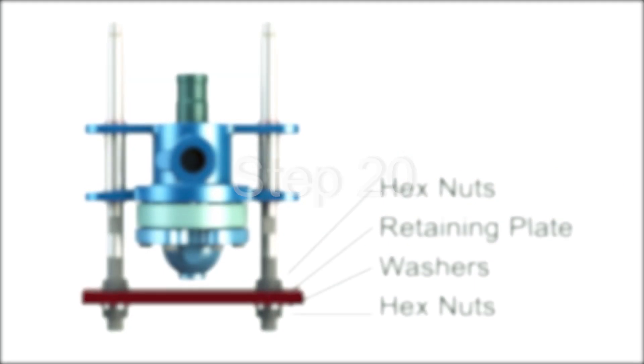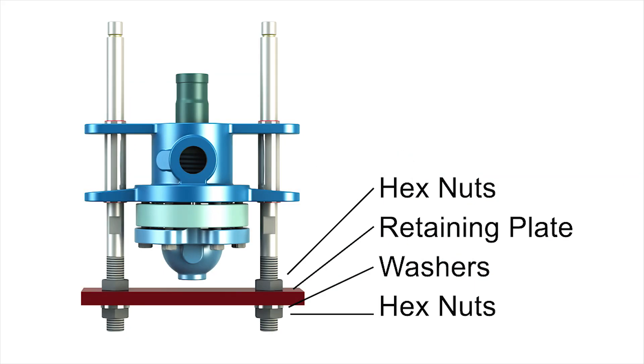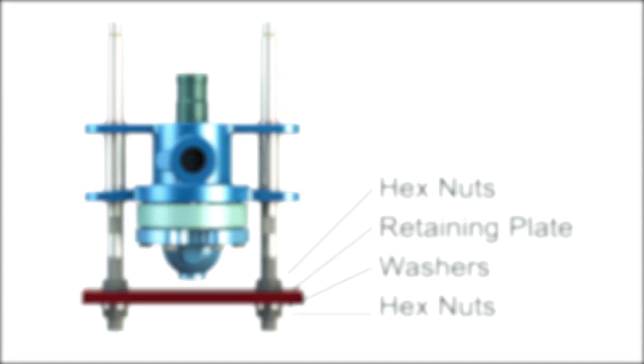Step 20: Install hex nuts onto each of the support rods. Position the hex nuts on the support rods to the specified dimension referenced on the assembly drawing. Install the retaining plate onto the support rods and seat the plate on the hex nuts. Install a lock washer and the remaining hex nuts onto each of the support rods and tighten. Check the retaining plate setup dimension and readjust the hex nuts as necessary. As the seal ring wears, this dimension will decrease.